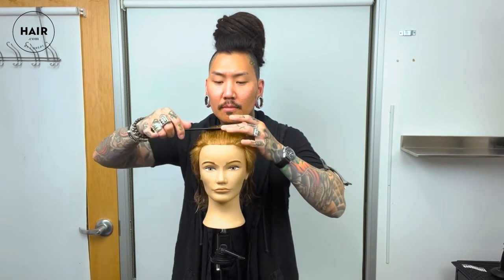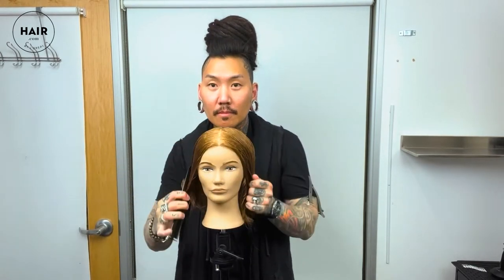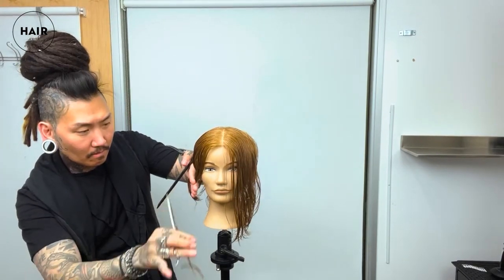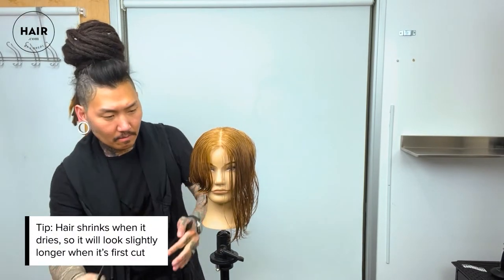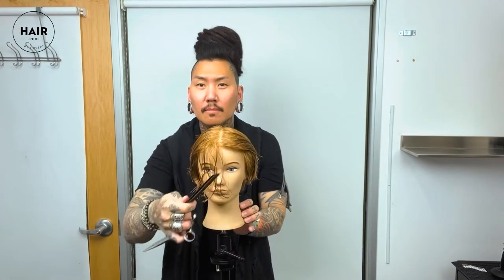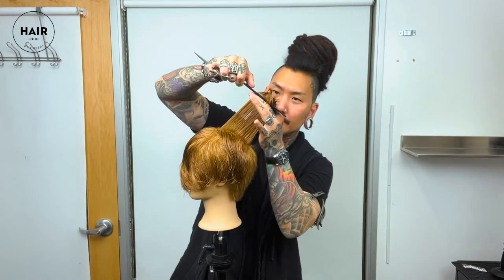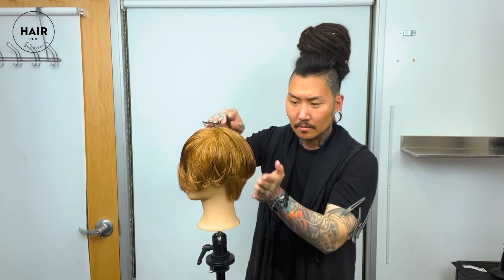We're going to start in with the middle part right down the middle, and from here we're now going to determine the length in the front. I'm going to cut pretty much all around the head — this way I've got that extra length to work with, and if I need to cut more off it can easily be done. Now we have a very similar length going all the way around, and I'm going to add a little bit more versatility by slightly adding in some long layers through this length.